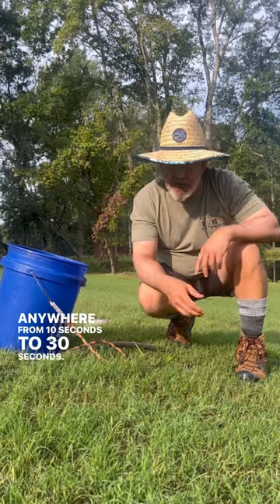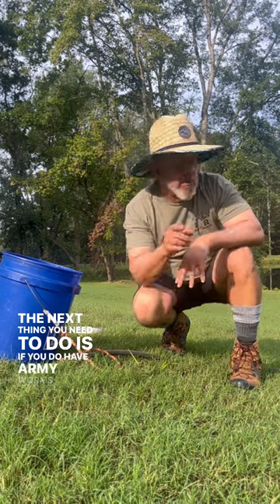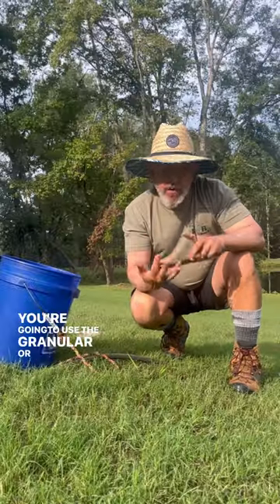Anywhere from 10 seconds to 30 seconds — if you have armyworms, you're going to see them come up. The next thing you need to do if you do have armyworms is use the granular or the spray.